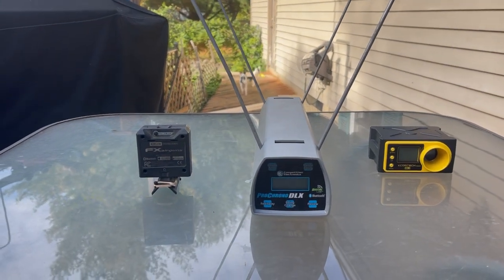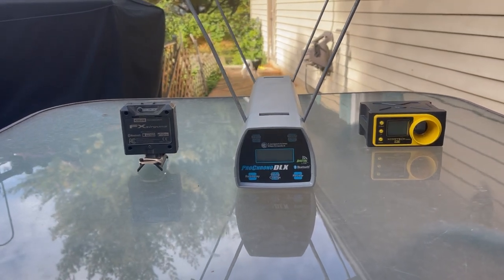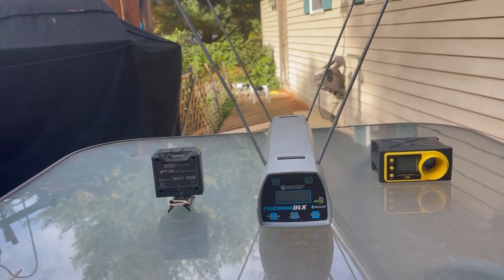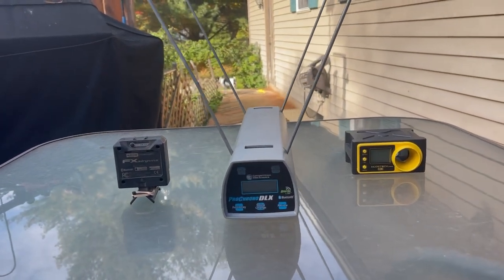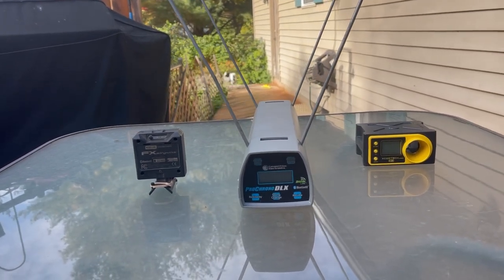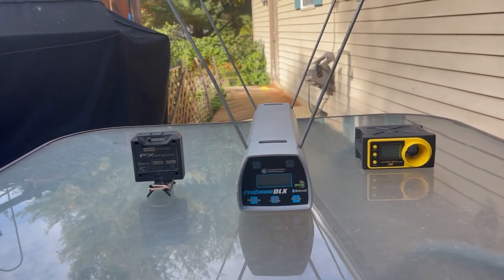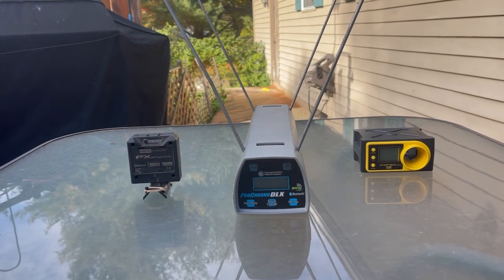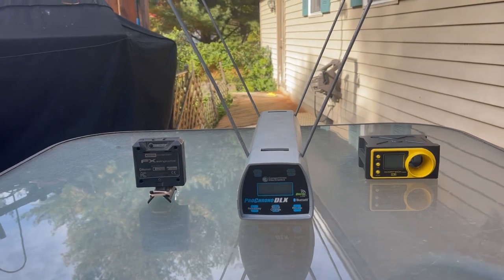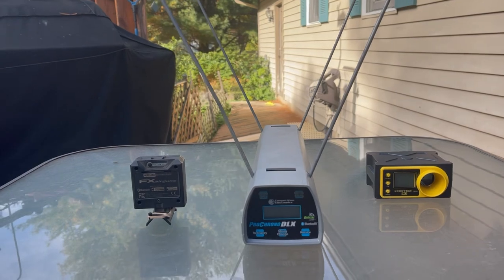Let's talk chronographs. Welcome to another episode of the Airguns and Pesting channel. What I have here are three different chronographs that I own. Yes, I know there are other chronographs on the market — Caldwell has one, and there's the Alpha F1 that folds. I used to have one of those but something malfunctioned on it and I ended up throwing it in the garbage. These are the three that I currently own.